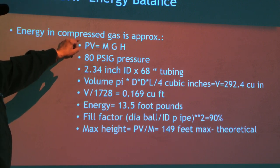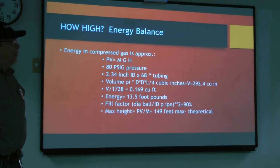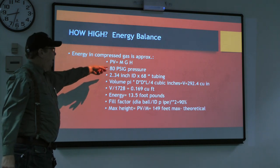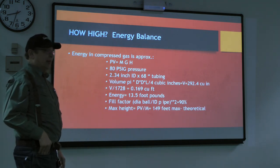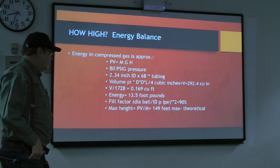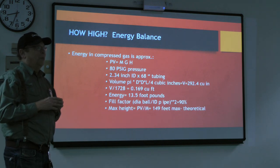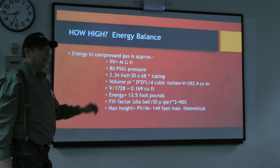The energy stored in a gas is pressure times volume, and the energy of kinetic motion is mass times gravity times height — that's how high it will go. Using 80 pounds pressure, the ID of the two-and-a-half inch pipe was 2.34 inches, and the tubing length was 68 inches. I calculated the volume: 292 cubic inches or 0.169 cubic feet. Energy stored at 80 pounds pressure: 13.5 foot-pounds. With a 90% fill factor for the ball diameter relative to pipe diameter, the maximum theoretical height is 149 feet.